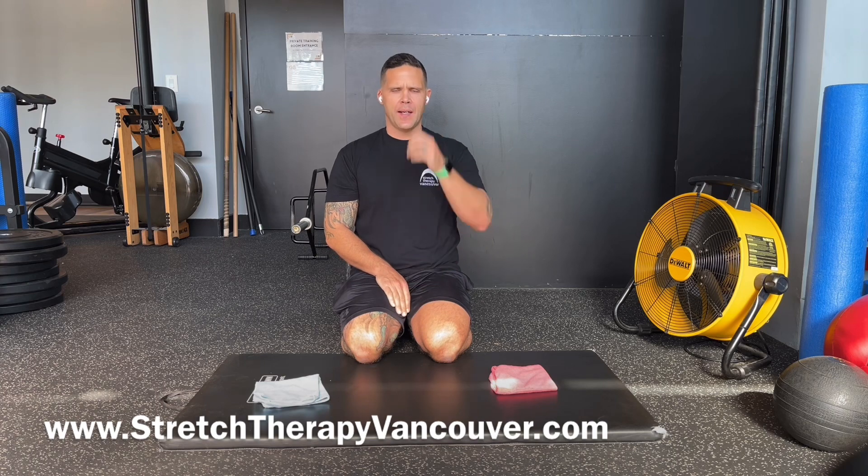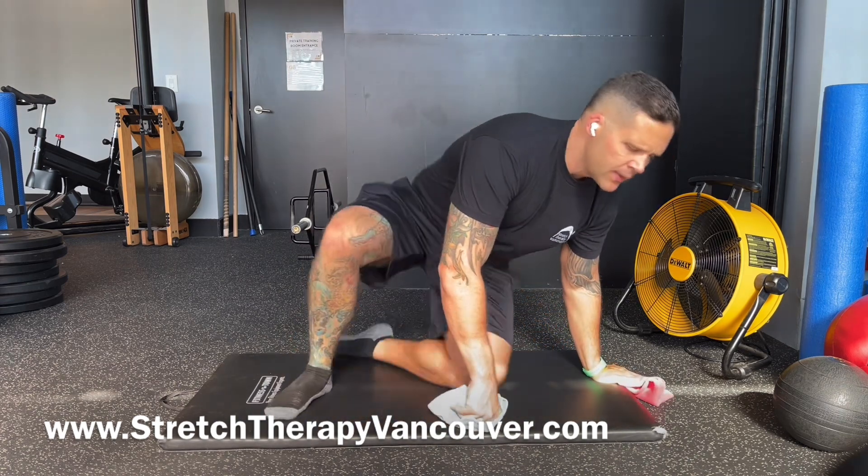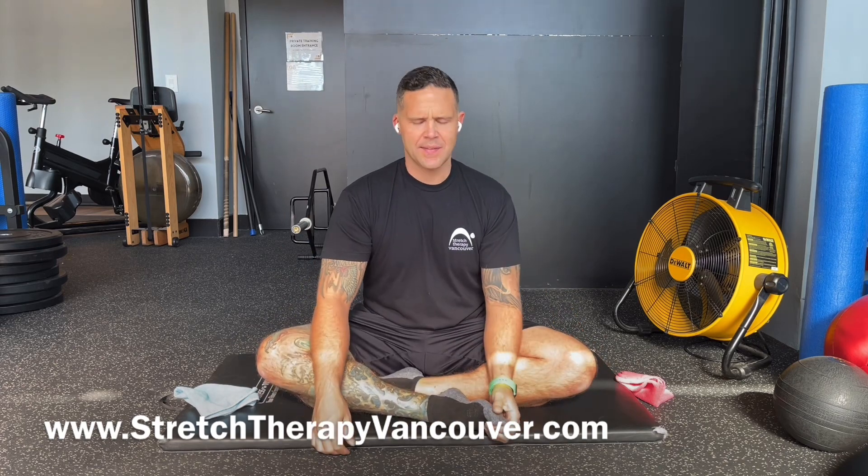I'm going to show you a stretch for the inside of the hips. I was watching a show on PBS — they're in a senior living facility doing an assessment for hip mobility, and one of the assessments was: are you able to sit on the floor with your knees touching the floor? Most of the world can't sit in this position because of daily use and activity.